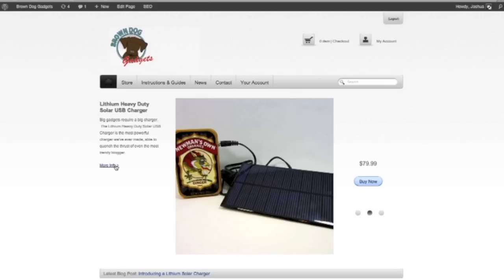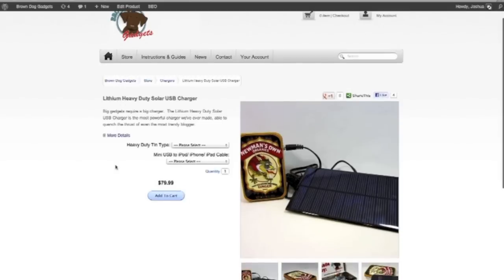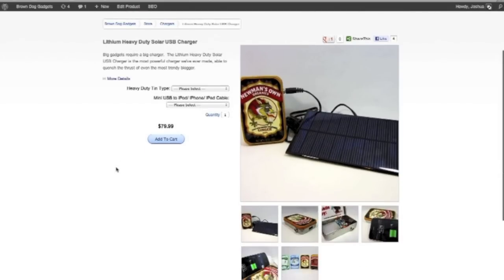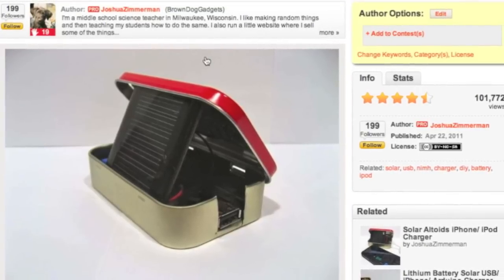One of the best projects I came up with was a solar USB charger, so I can teach the kids about science, engineering, and something that's very practical and useful that they can make themselves. Something that's also quite cheap to make and that they can take home with them. I posted these online on Instructables to great reviews and great responses.